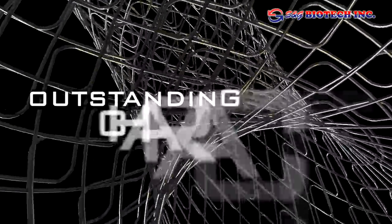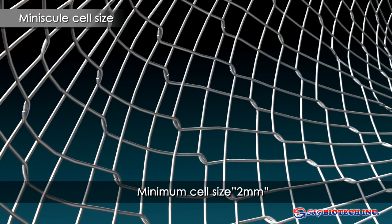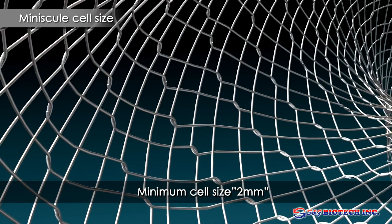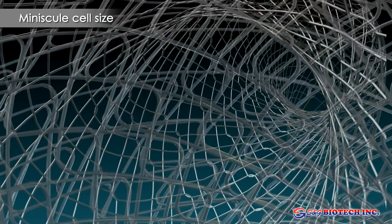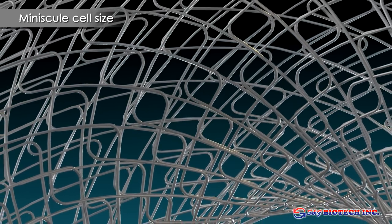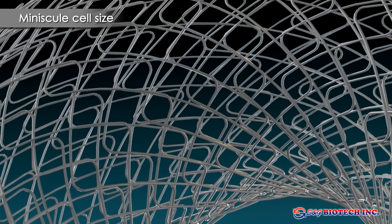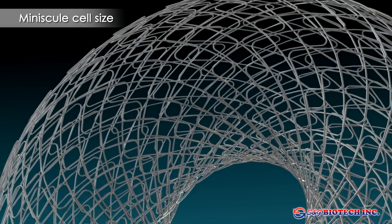Now let's look at the outstanding characteristics of these stents. The very small cell size in the double-layered structure reduces tumor ingrowth. In addition, the high cell density avoids jamming of adjacent segments of the stent, guaranteeing smooth coaxial alignment within the lumen of the gut or bile duct.